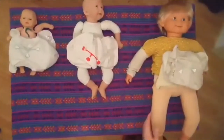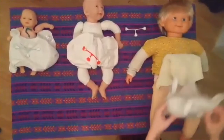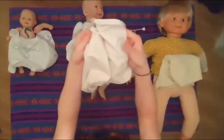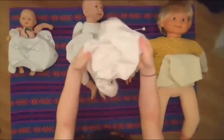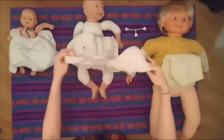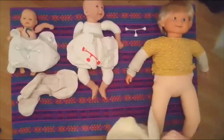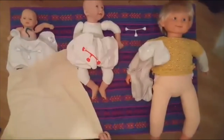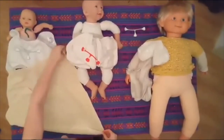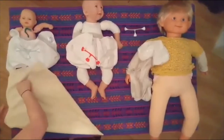Terry Tutorial - Toddler Terry. Snapping the adjustable wrap to the larger setting. I'm going to do a kite fold, because I find that's better with the bigger babies.